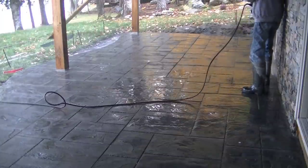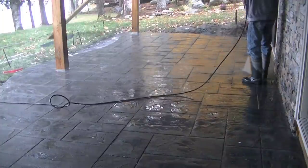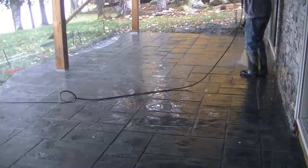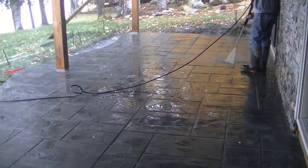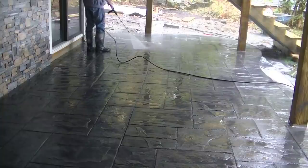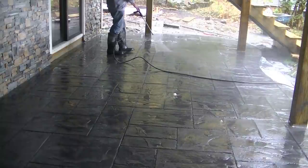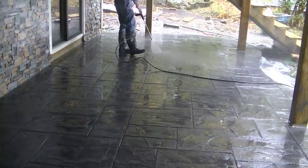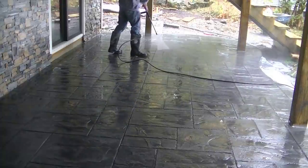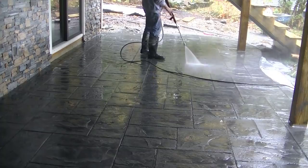I came back a couple days later after letting it set up, and now I'm washing the release powder off. I've got a pressure washer here. I used Dawn dish detergent with a scrub brush — just dumped it all over the slab and scrubbed the soapy water around. You can see me rinsing it off there, and that cleans off most of the release powder. All that training detail is in those videos I mentioned down below.